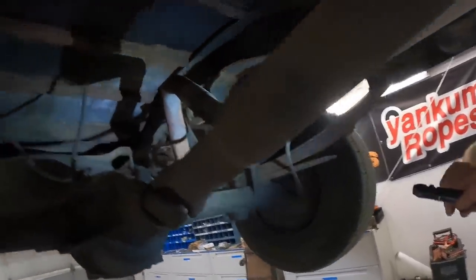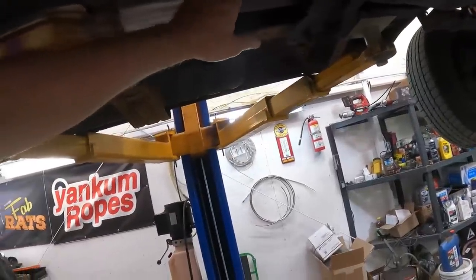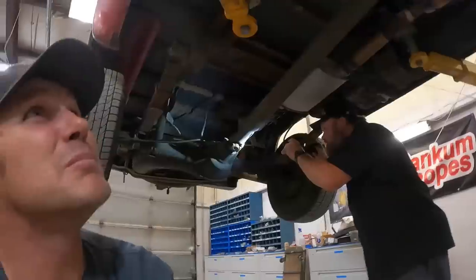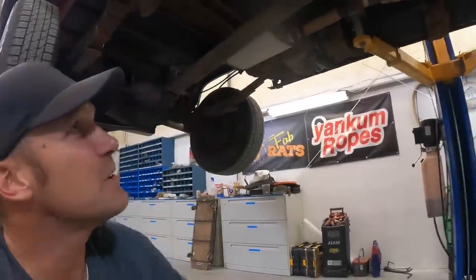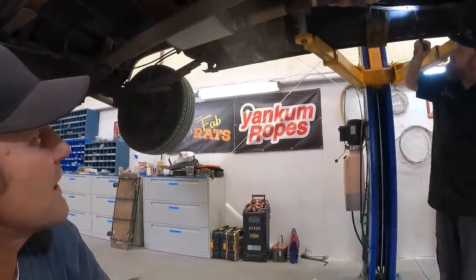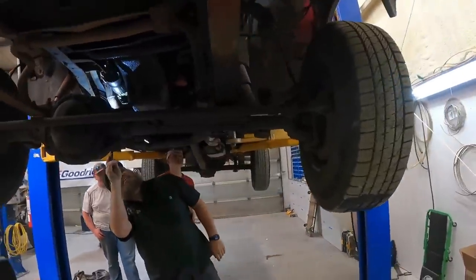Back here it's junk, so we're probably going to end up putting at least from the cat back a new exhaust system on it. But the frame is not rotten anywhere I can see. The U-joints look good. We'll go down to the boneyard and pick up a gas tank strap, get that all swapped out and fixed. All in all, I think we got a pretty good old ride here.